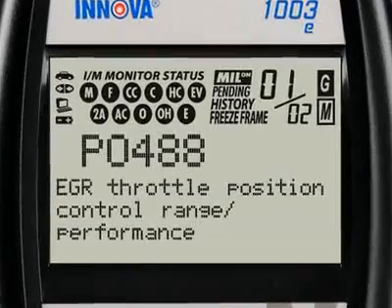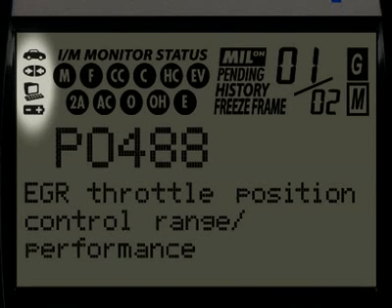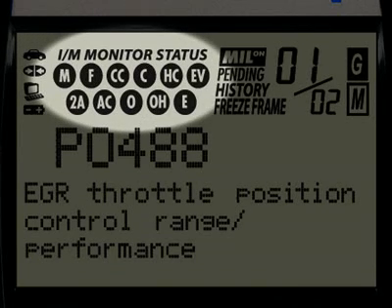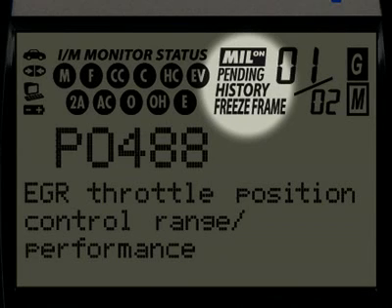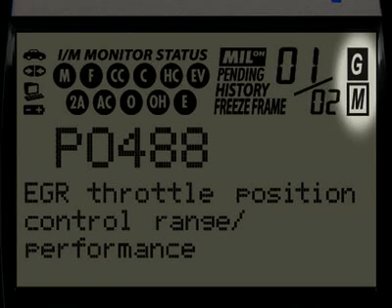Our patented all-in-one screen shows over 20 pieces of vital information at any one time. The icons circled here show the battery power and whether the tool is communicating properly with either the vehicle or PC. Highlighted here are the emission monitor icons found on your vehicle. All Innova tools run a test of them to see if they are complete and functioning properly. These four icons show the status of the malfunction indicator lamp or MIL status, if there are any pending codes, the code history, and the freeze frame data. The numbers highlighted here show you how many diagnostic trouble codes you have and the order in which they were set by importance. The G and M icons signify whether the code set is either a generic or manufacturer-specific code.